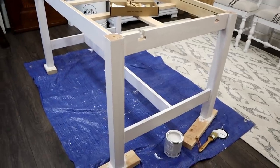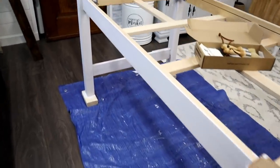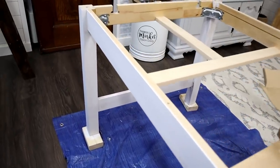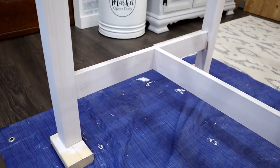Here's after the very first coat. I think I'm only going to do two coats. It's covering pretty well since it's a light wood, and then I will seal it with a clear matte polycrylic.